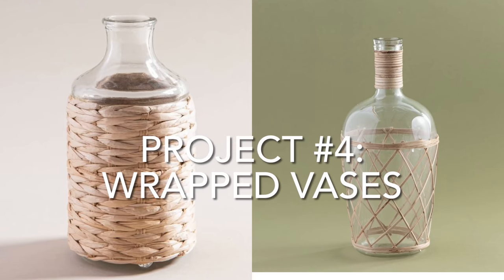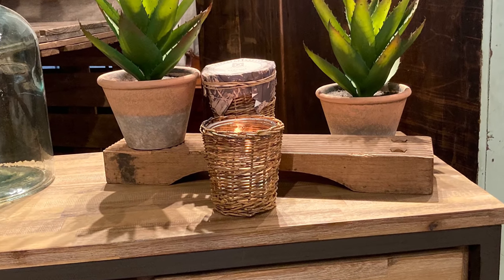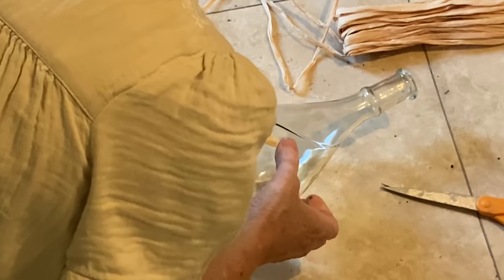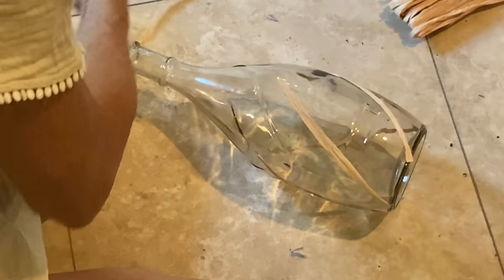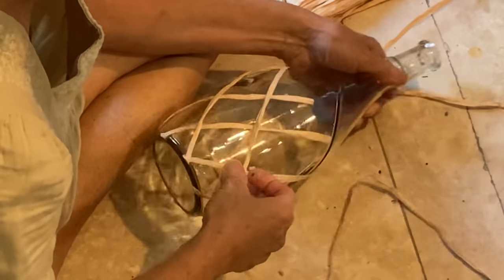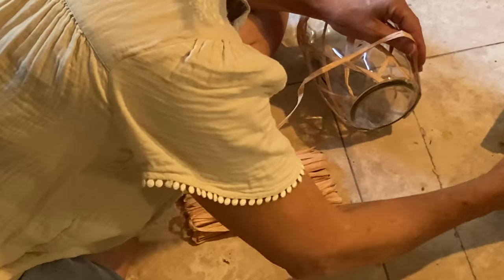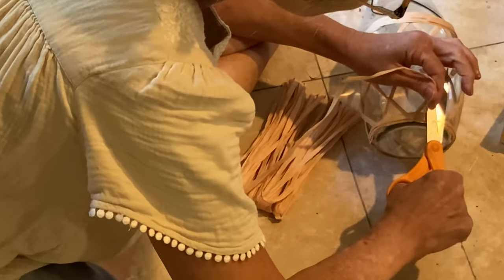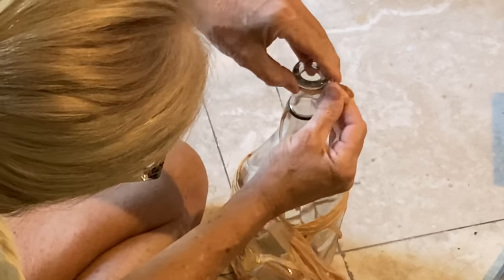When I saw these wicker and seagrass wrapped vases at Magnolia I had several ideas for ways to dupe them. One of the easiest and cheapest ways is to use raffia — because it's so lightweight it's easy to wrap around and hot glue to a glass vase. I cut several pieces of raffia to the same length and created a simple crisscross pattern on an old vase, then went around the top and the bottom with longer lengths of raffia. You only need a drop of hot glue at the beginning and at the end to hold it in place, and I also wrapped some around the top of the vase to mimic the inspiration piece.